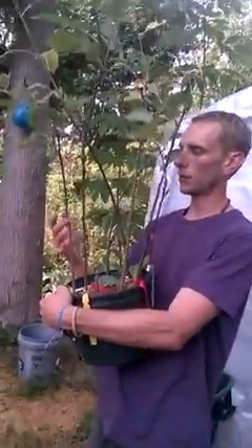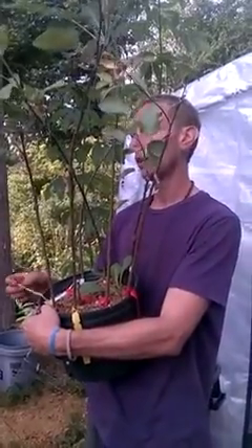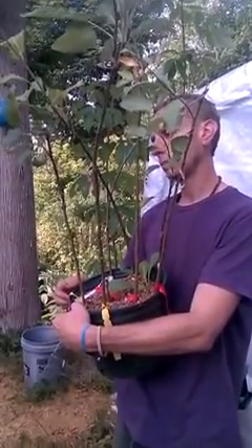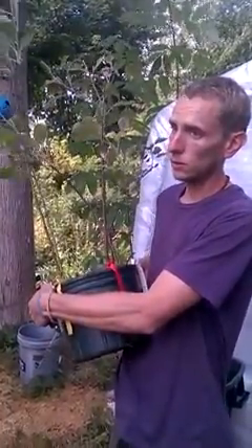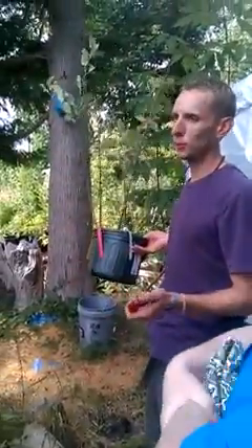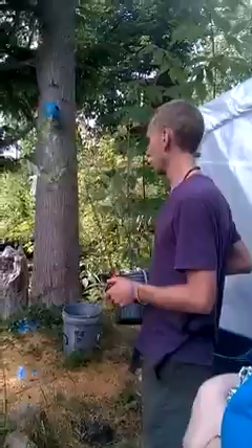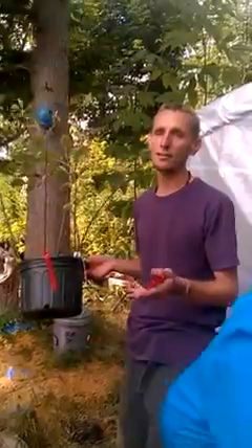To graft basically means to make a new tree — to create it and have it become part of another one. You can use crab apples or anything in the Malus family — they have to be in the same species. I heard somebody say this year that you could graft an apple onto a maple tree, and I'd like to try that next year. If you can get a big-leaf maple dropping apples, that's next-level. Who knows what's possible — there's an infinite world of possibilities.